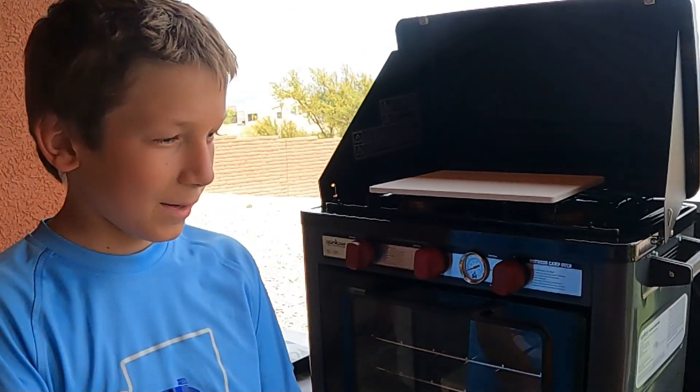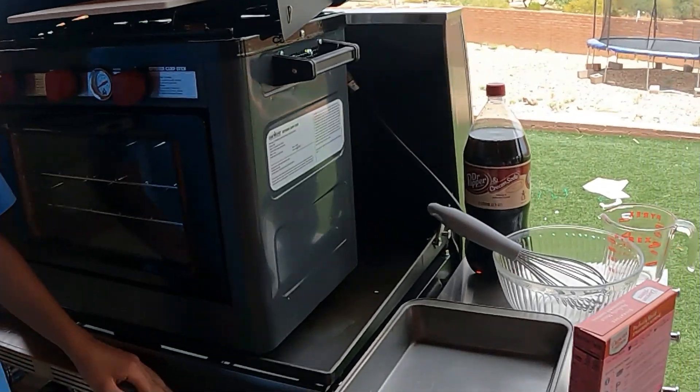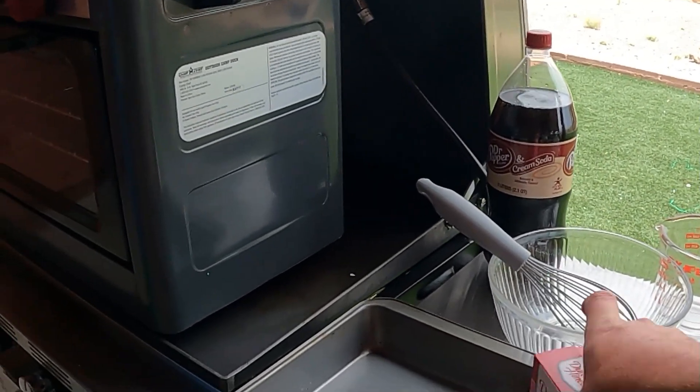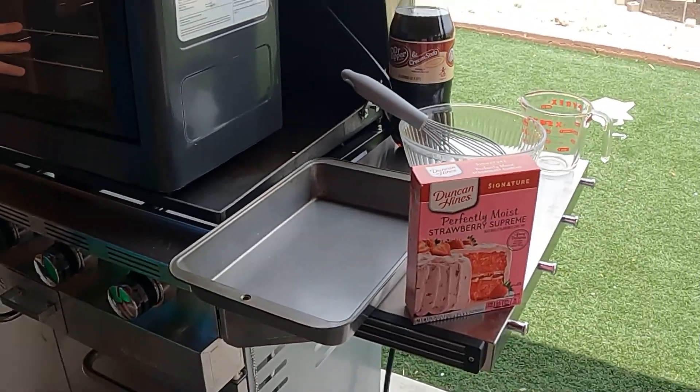Welcome to Rowan Adventures — please like and subscribe! Today we're going to be building a cake for my friend's birthday when we go camping. We are going to need this so that way you can have a good birthday.